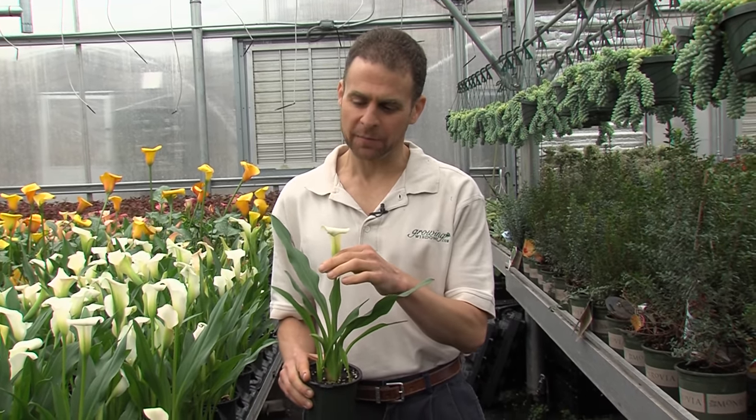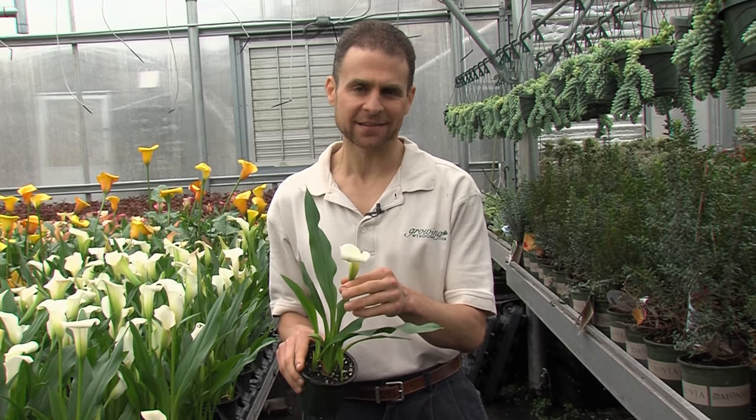Hi, I'm Dave Epstein. Welcome to this edition of Growing Wisdom. Winter, the colder months, is a time when there's not a lot blooming outside in many parts of the country. So no matter where you are, I want to talk about one of my favorite plants to bring inside, and that's the calla lilies.